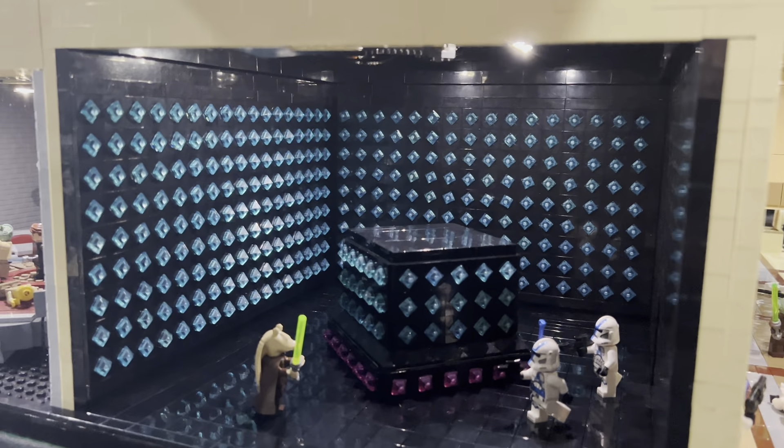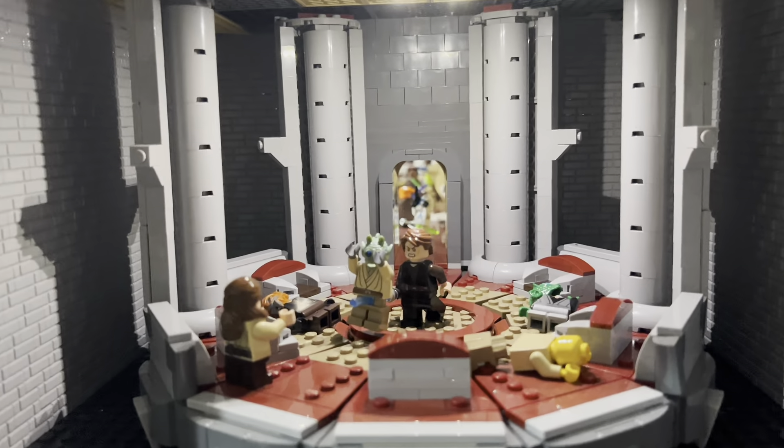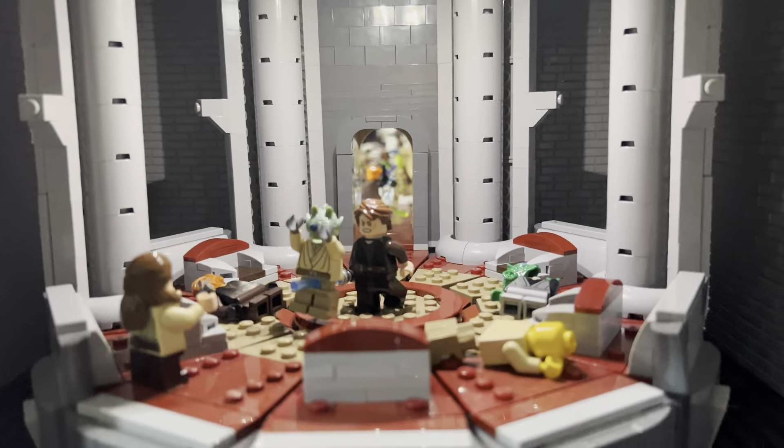Moving around, there's the Jedi Council room. As we all know, during Order 66 Anakin goes into the Jedi Council room and kills all the younglings, so I've depicted that here — one youngling has his legs chopped off, one got beheaded, and one is getting stabbed through the stomach. I definitely really like this room.